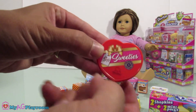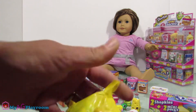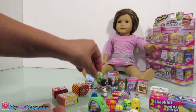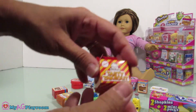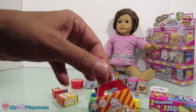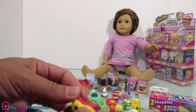Let's open this one — this is a plastic one too. Little candy! Tasty takeout — so cute, so cute, look at it!